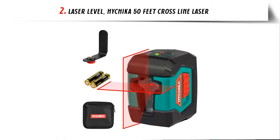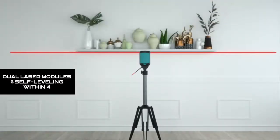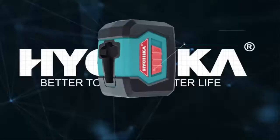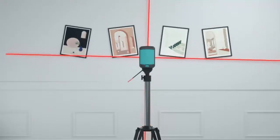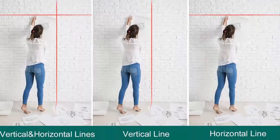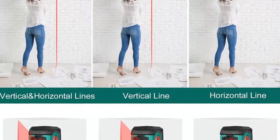Our list at number 2: Laser Level Hitchika 50-feet Cross-Line Laser. Dual laser modules and self-leveling within 4 degrees. Dual laser modules allow users to select cross-lines, horizontal or vertical line by one-button operation. The self-leveling laser level will be automatically leveled in 6 seconds when tilt angle is within 4 degrees. Locking the pendulum initiates manual mode which locks the lines for manual alignment at other angles.